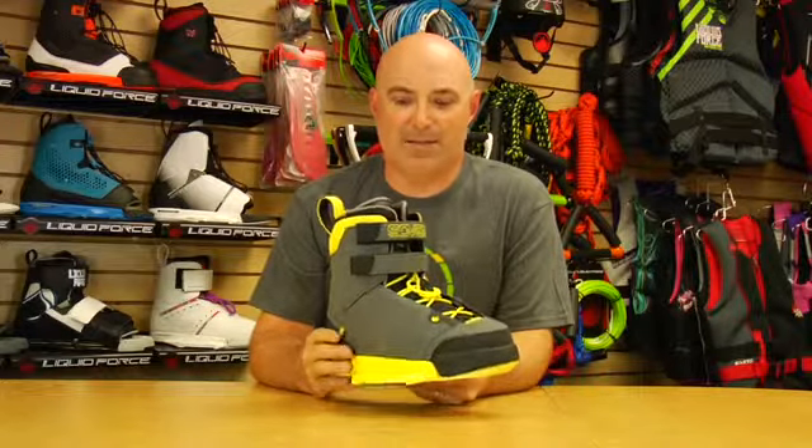Phil Sovint has a high performance, precise, athletic style, and this is the binding we've made for him. This is our stiffest lace-up binding in the line.